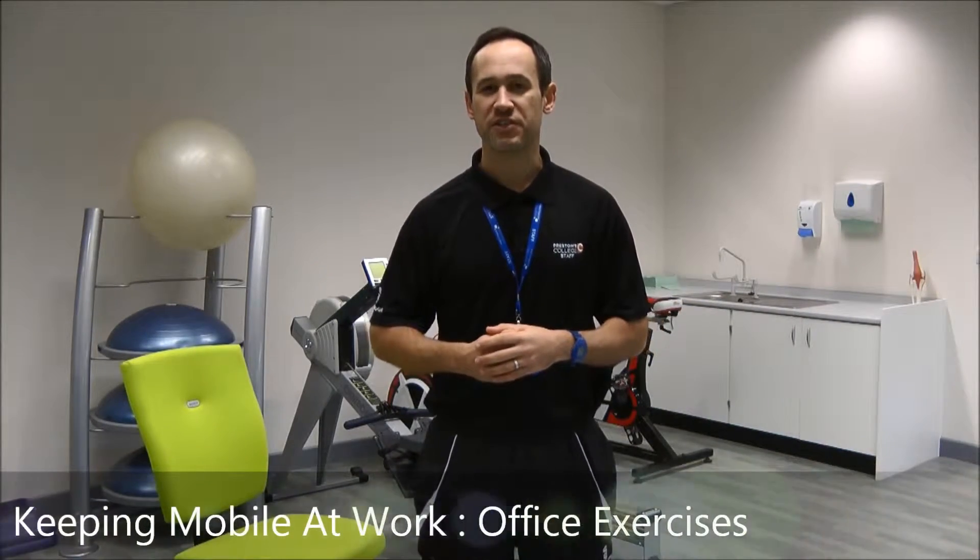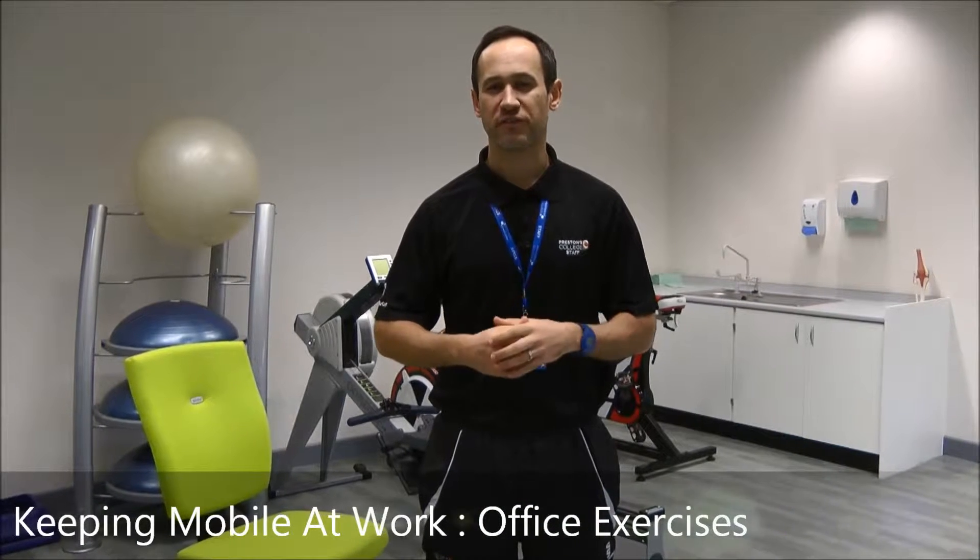What we need to do is keep mobile when we're at work. Research tends to say that for every 30 to 45 minutes at work, you need to have five minutes moving. So what we're going to look at today is some exercises that you can do around your chair.